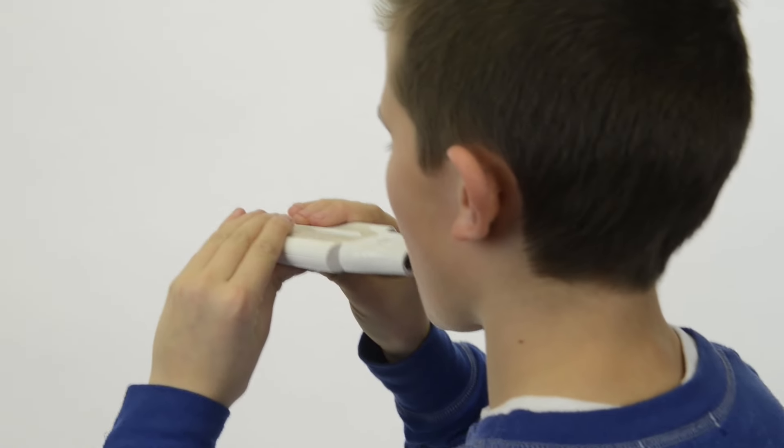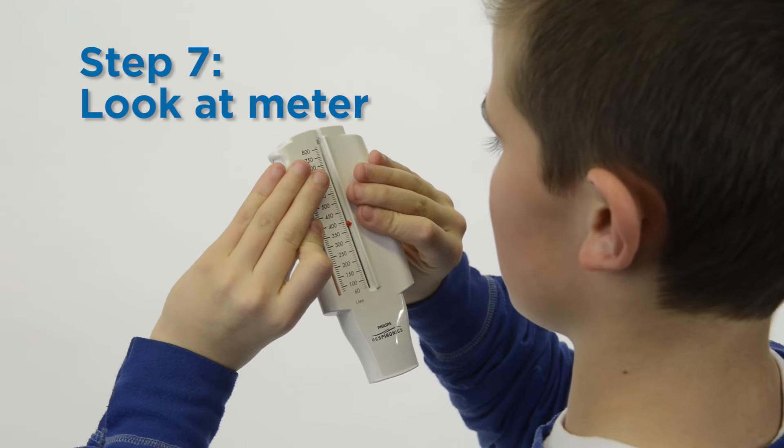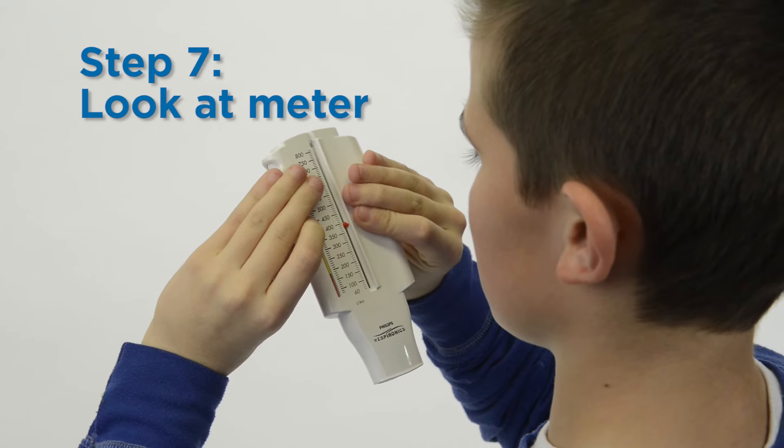The sliding marker will move up the scale. Look at the number on the meter to see where the marker stopped.